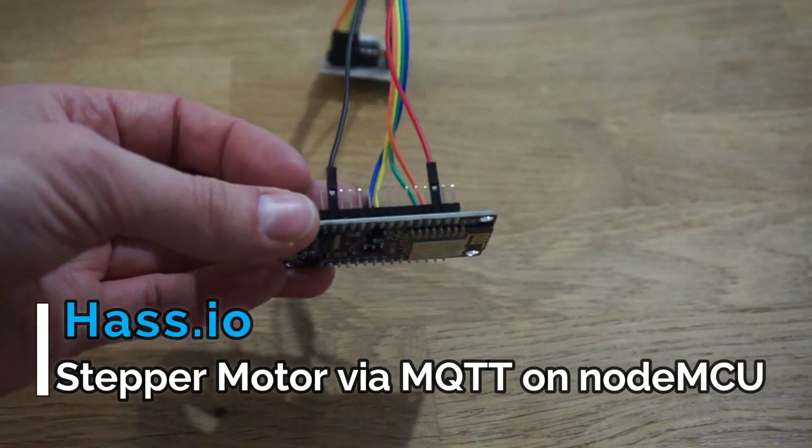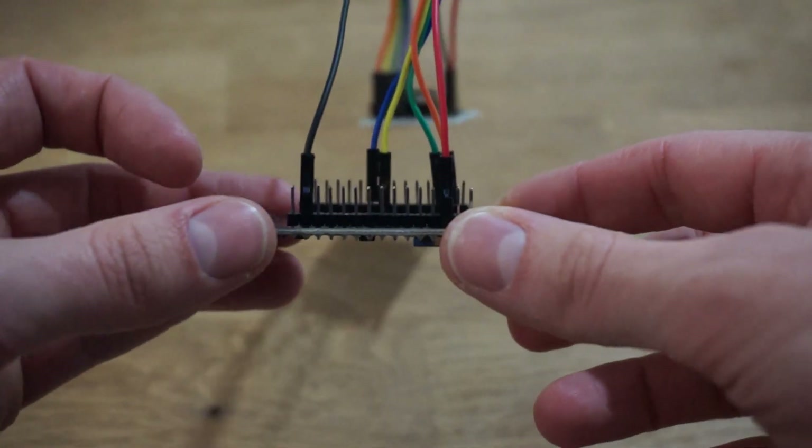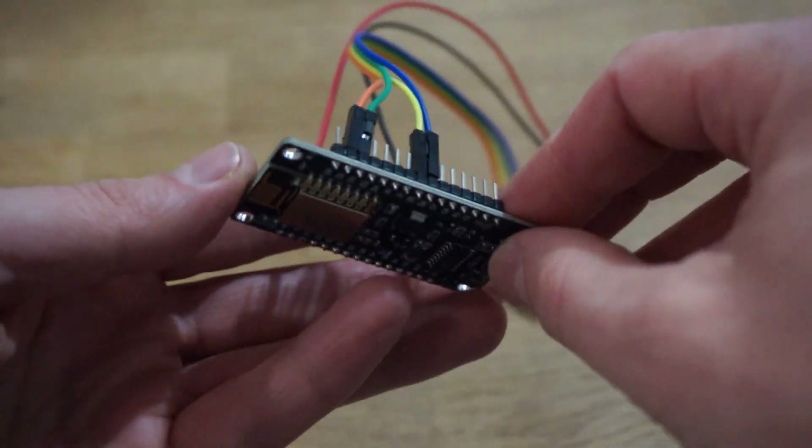Today I'm going to show you how to connect Home Assistant via MQTT to a stepper motor connected to a NodeMCU. This is part of my project to automate my chicken coop door.